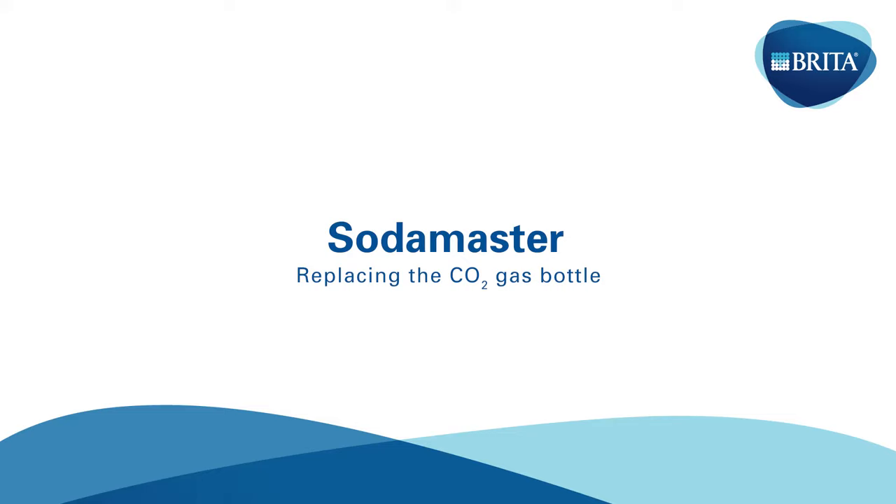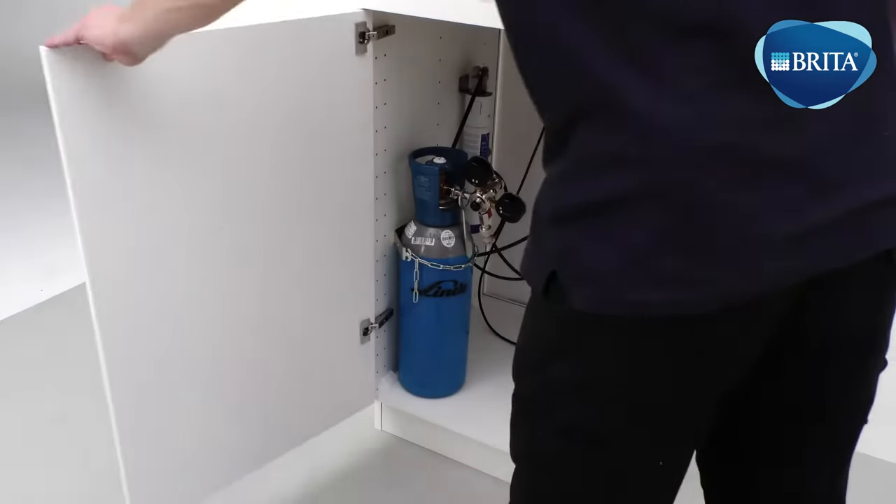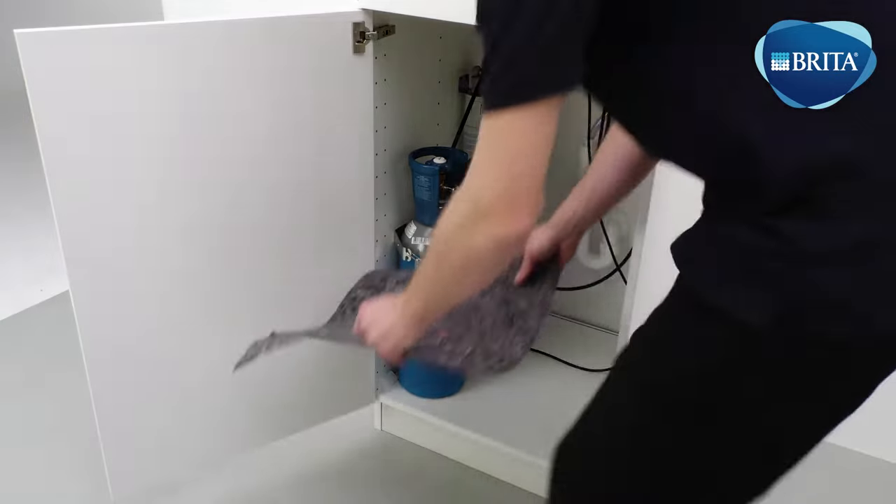If the gas bottle volume appears very low and the needle is in the red area on the gas regulator, the gas bottle needs to be replaced.